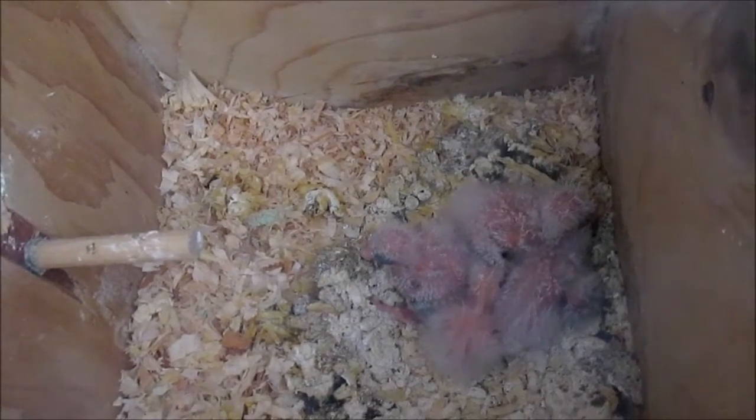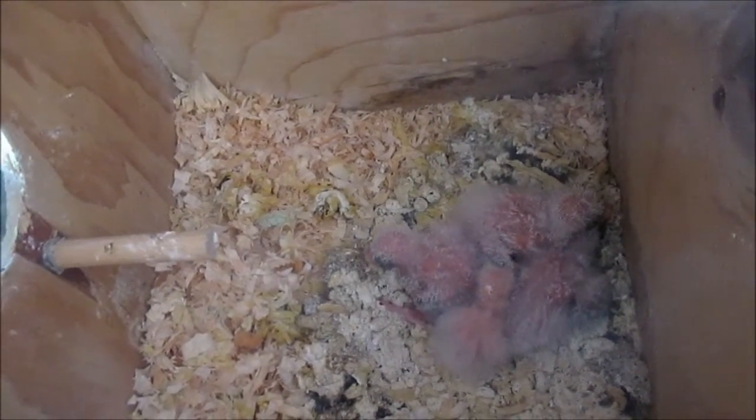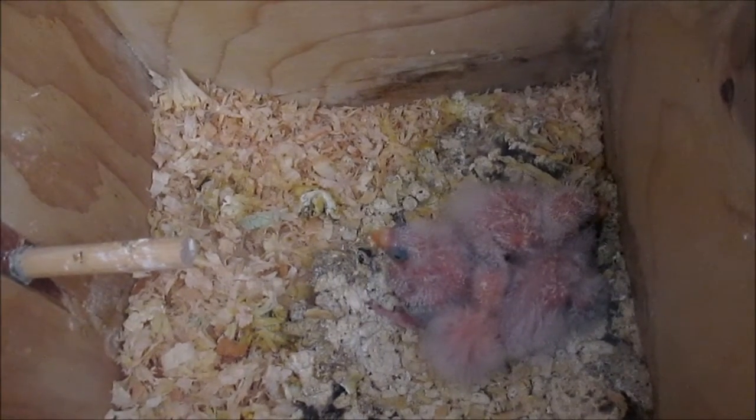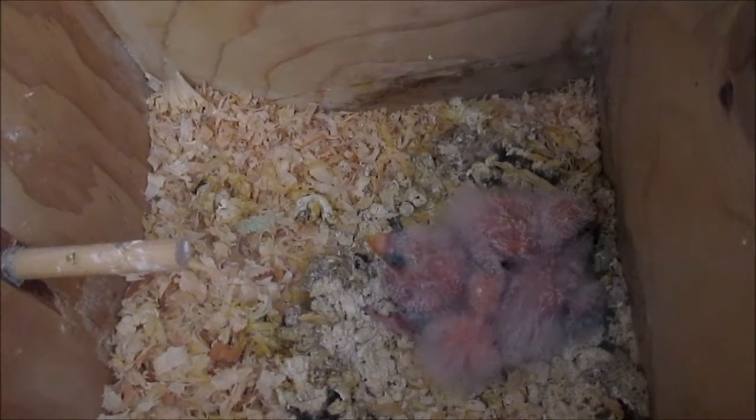These are Rosie's four babies. Two of them are banded and I'm going to check to see if the third one is ready yet — I'm going to take it out and look at it.